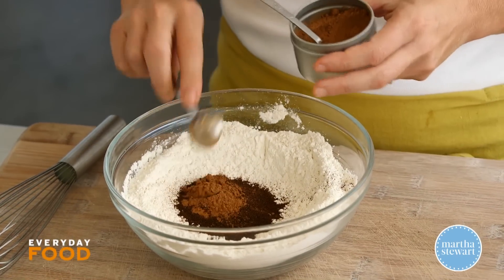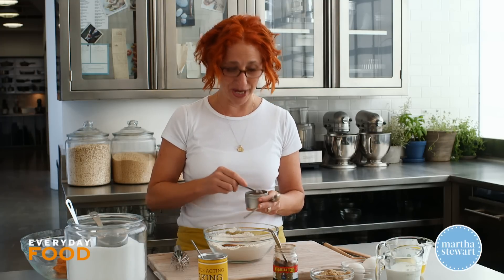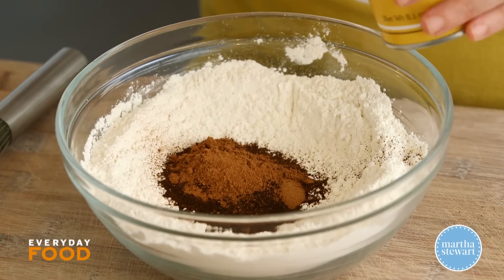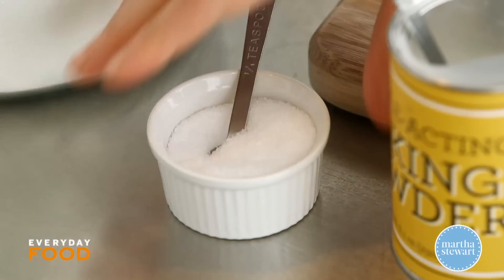One and a half teaspoons of pumpkin pie spice. You can buy this — obviously you guys all know that — but if you want to make your own, we do have a recipe on our website at marthastewart.com. It's like a combination of cinnamon, nutmeg, and ginger — it's super simple. Two teaspoons of baking powder, and three quarters of a teaspoon of coarse salt.